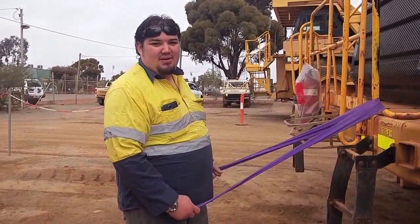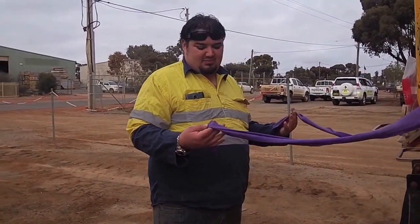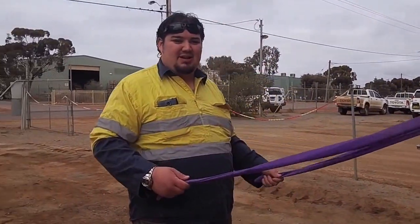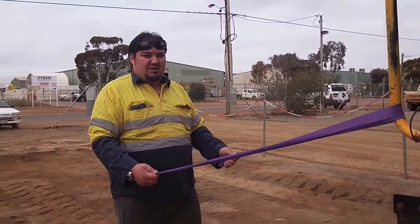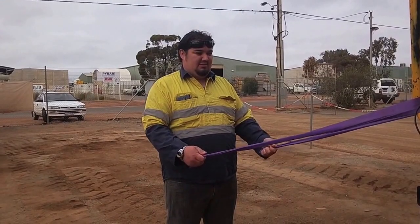Hey, Dable here, still here with our old man. We want to grab one strap in each hand, step off the machine, and just make sure we're straight.